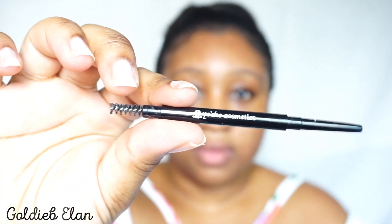Before anything, I always prime my face, so I'm including that now. I'm going to pick my Yoshi cosmetics brow pencils — I've been wanting to try these for a long time.